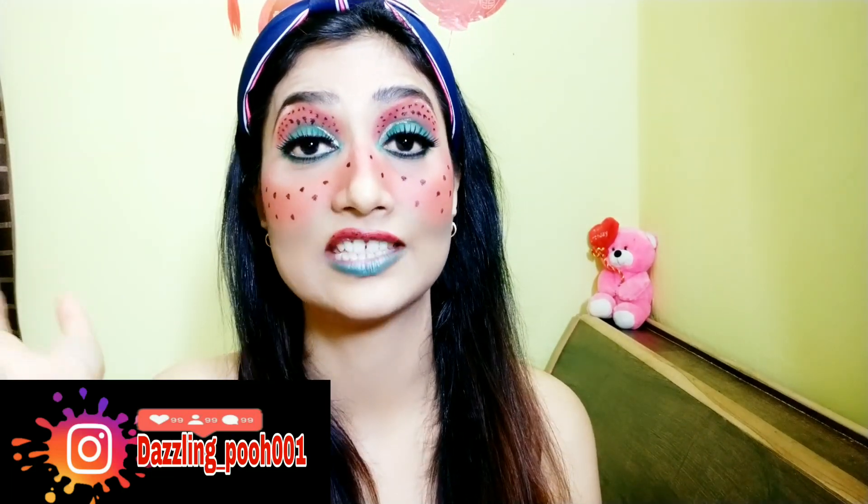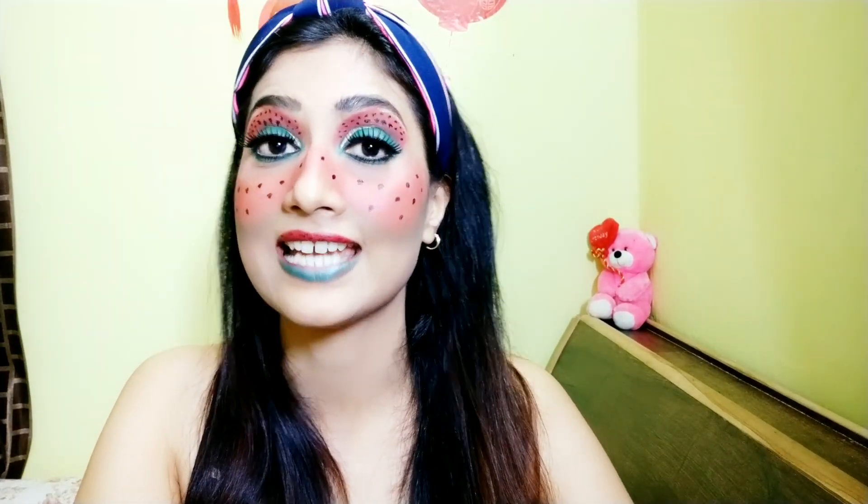Hey beauties, welcome back to my channel! In today's video I'm going to share this look which is inspired by watermelon — kind of my favorite for summers — representing my summer vibes. Achieving this look is way easier than you think. Stay connected till the end and you'll watch how I've created this look.